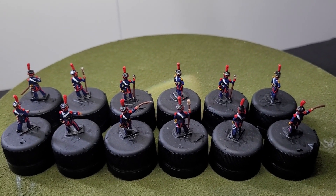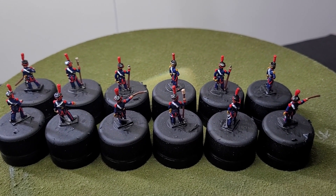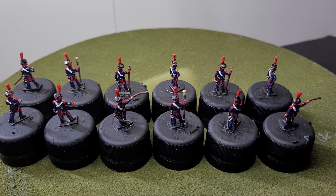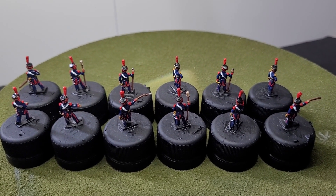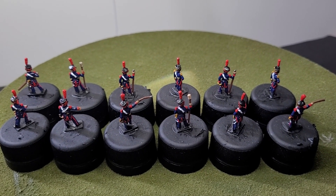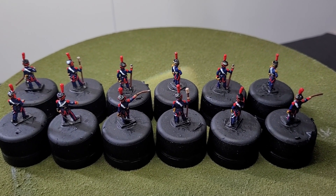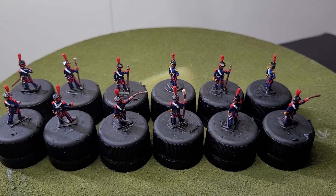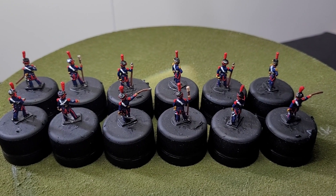I'll put some photos at the end so you can have a look at these particular miniatures. I'd like to thank everyone — I'm nearly at 50 subscribers! Thank you all for subscribing and helping the channel grow. Hopefully we'll develop into a great community where we can support each other when it comes to wargaming. Thanks for stopping by, take care, and please like, comment, and subscribe — I'll catch you in my next video. Bye for now!